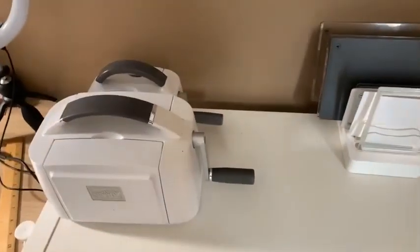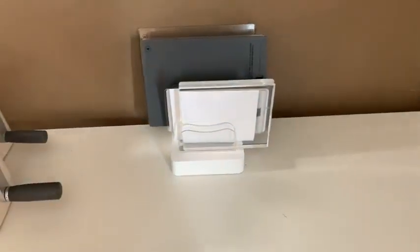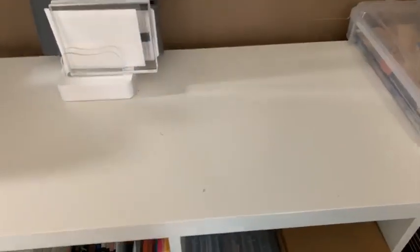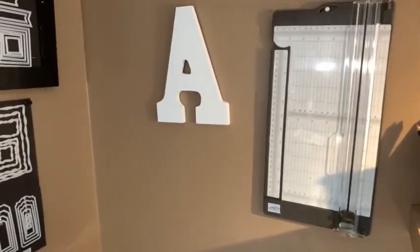This is my die cutting table or shelf. I have my two mini cutting emboss machines here, I have all the plates here, and I have this space where I can do my die cutting.